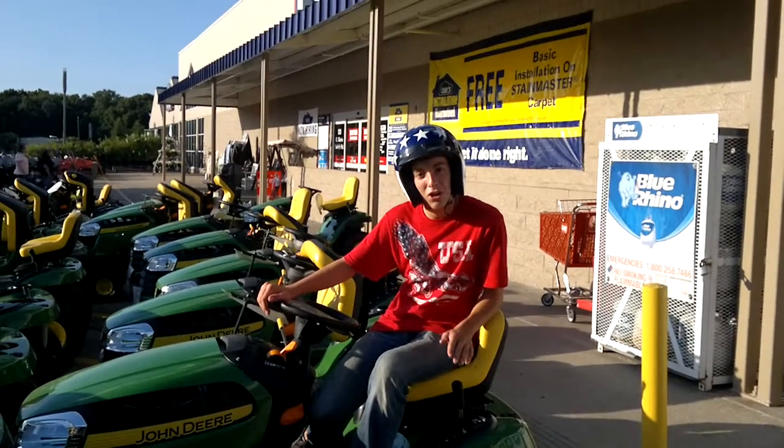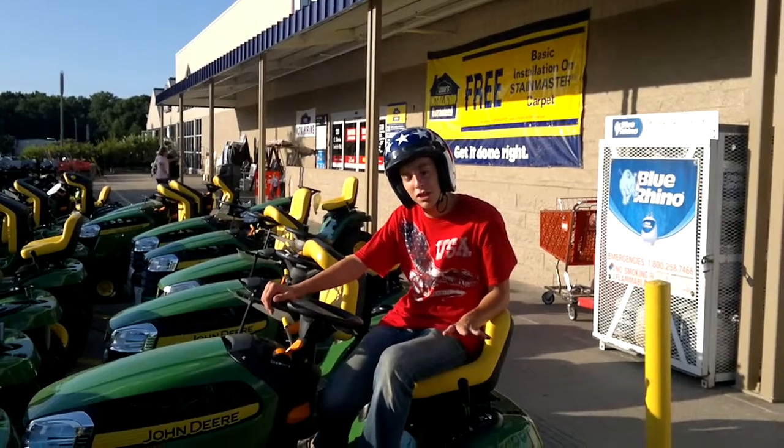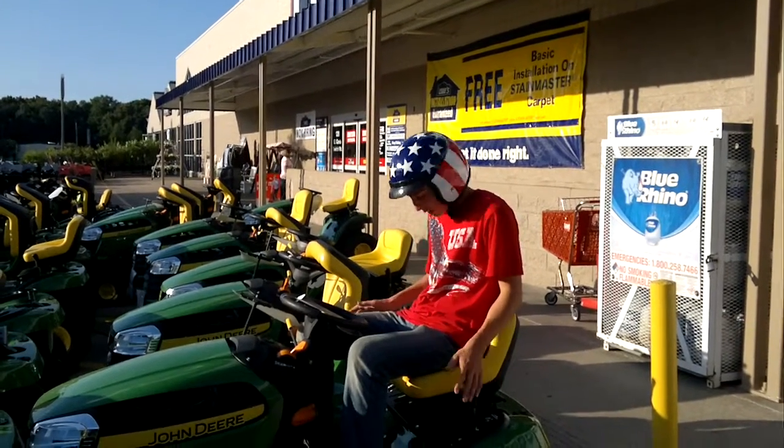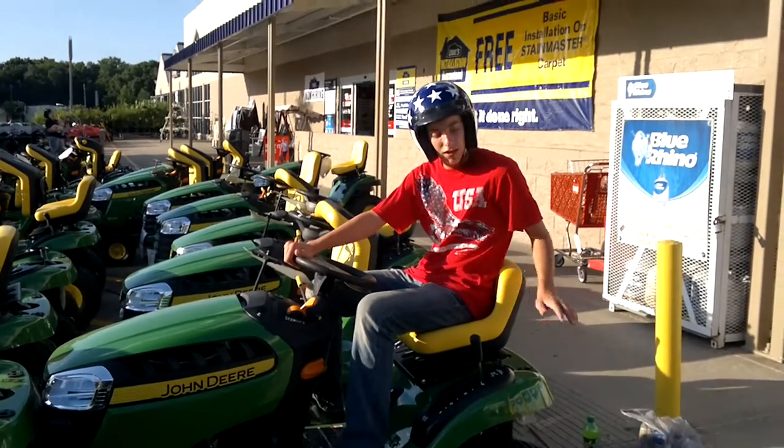This here is a John Deere B-Worfer series. This mower is one of the finest pieces of machine on the market. It has an easy-to-use gearbox — five speeds — and it has a cargo bed.